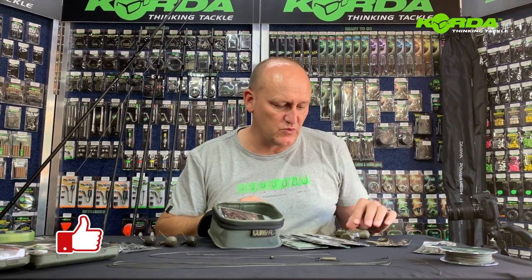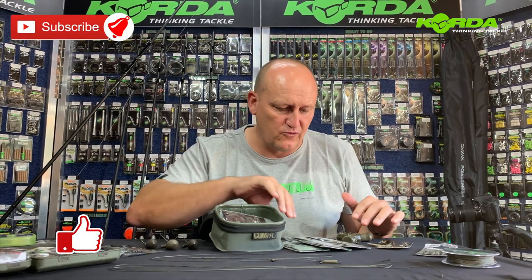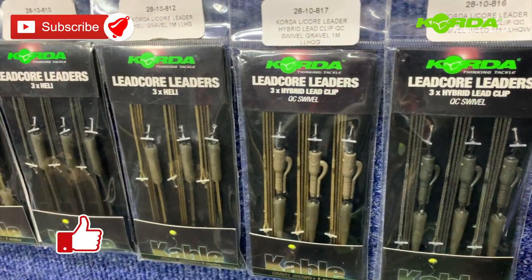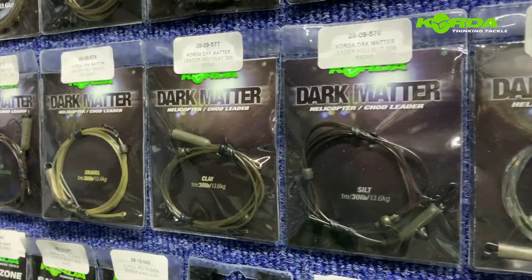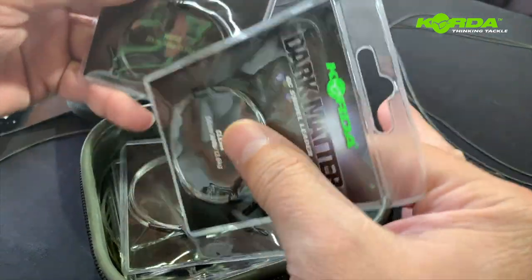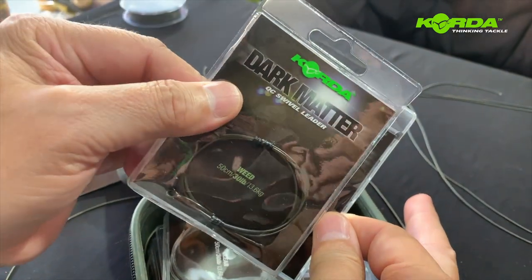Welcome to another episode of Co-op Master. From this episode onwards, for a couple of episodes, we are going to address lead systems. To start off, I want to show you a couple of ready-made lead systems that Corda manufactures — they are the best I have seen, including dark matter safe zone leaders. There is a wide variety on the market, so you don't need to make them; you can just purchase them.